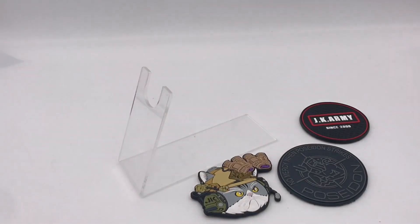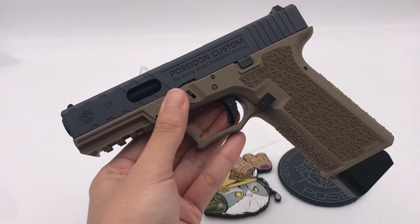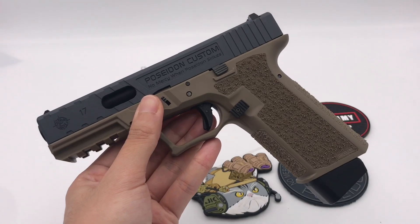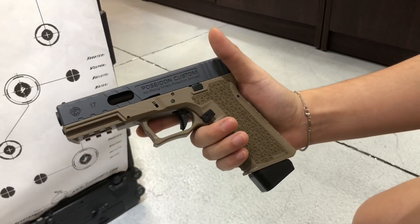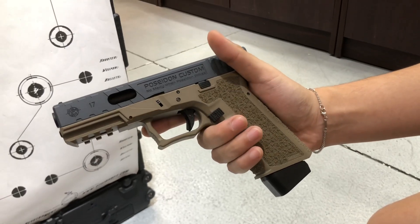Later we are going to test fire this P17 pistol. Thank you for your time — stay safe. Now I am going to test fire the Poseidon P-Series P17 GBB pistol.